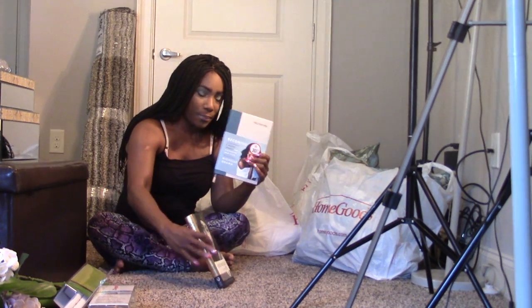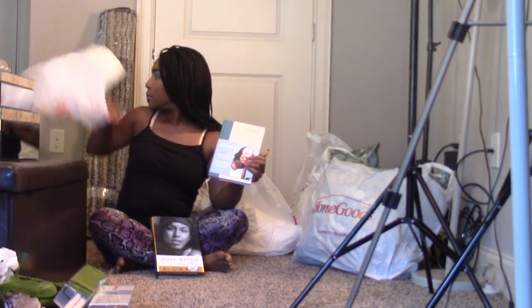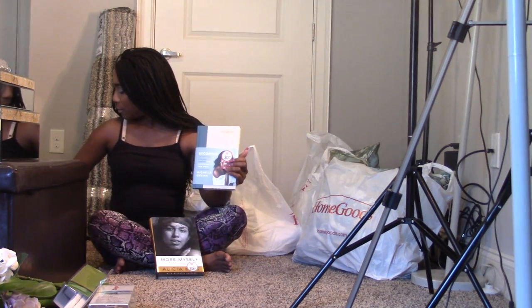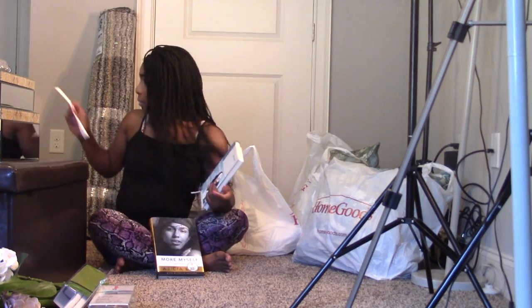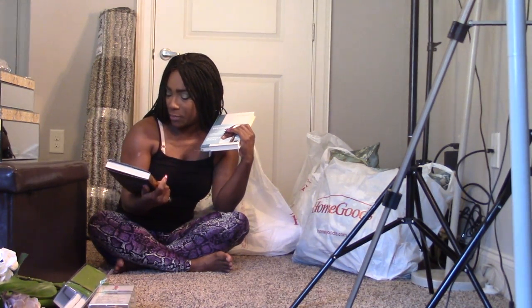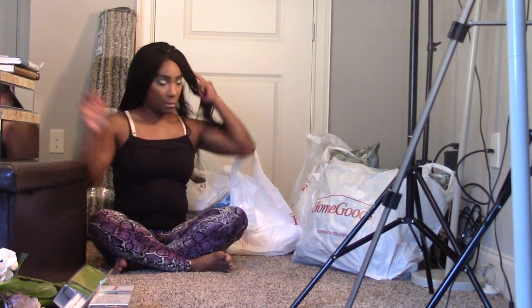I picked two books up. Michelle Obama's book was 30% off — I think I got it at Target or TJ Maxx. And I picked Alicia Keys up as well; her book is titled More Myself and was 30% off too. They look so beautiful on their covers. These will go either on the buffet in the living room or in the office.